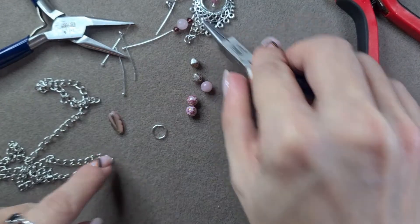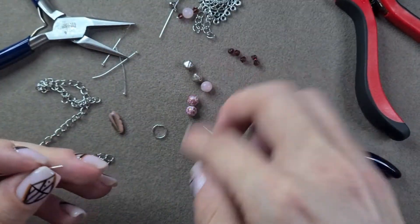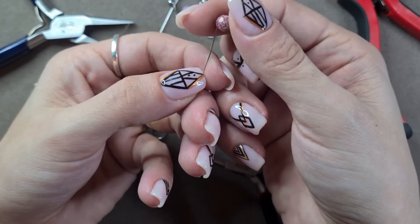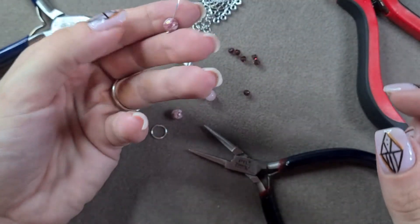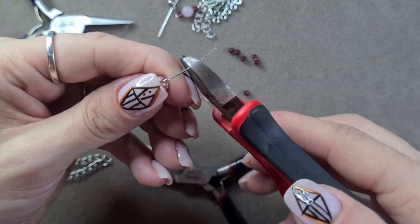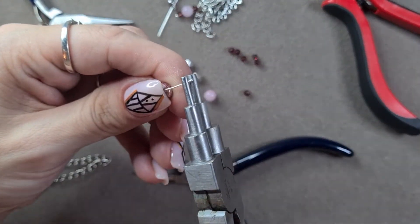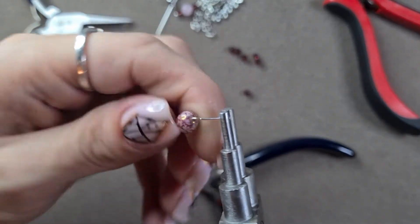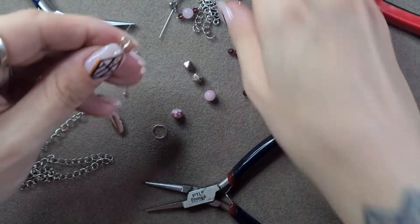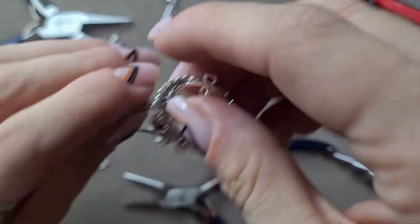I want you to do that with the other charms - whatever design you'd like. I'm going to do the other one with you to show you all the other pieces and how they looked. I'm going to pop on the bead, bend it over right at the top there, then cut off - or rather leave about a centimetre - make that little loop, then open it up and pop it on.